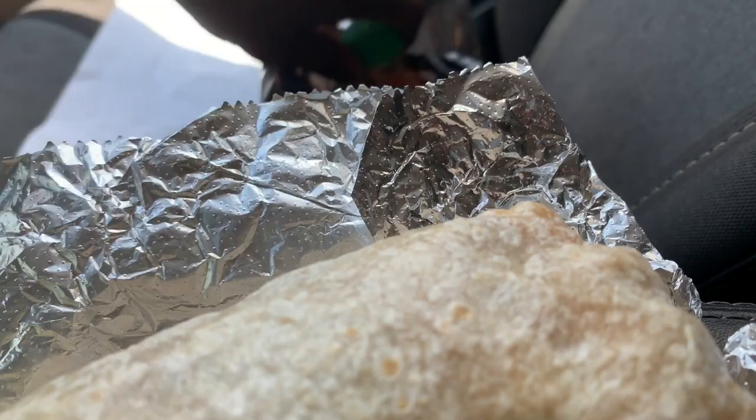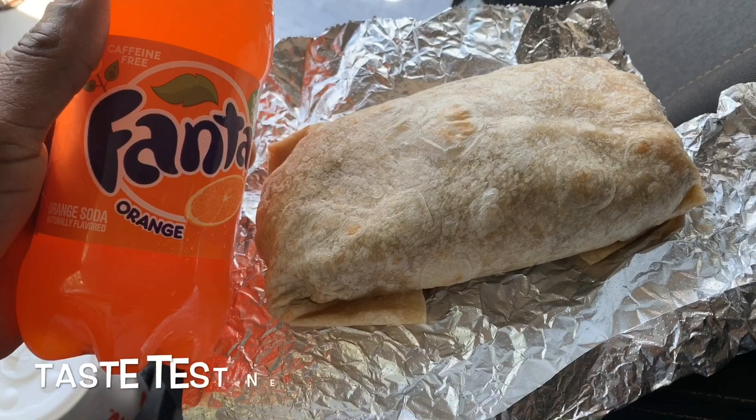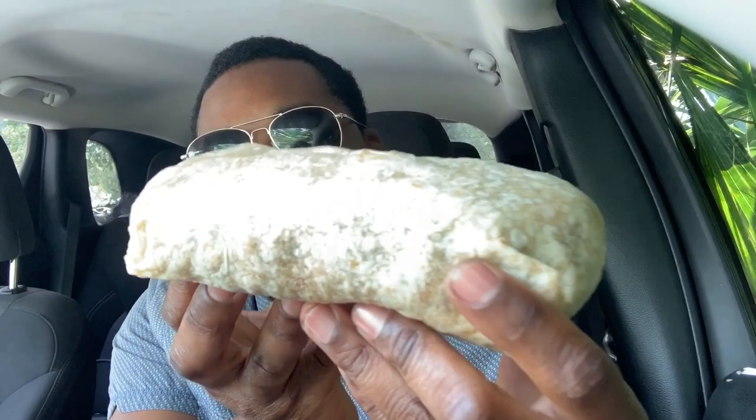You know me and my Fanta. So that's what we're getting ready to eat. All right y'all, let's get to it! I got my Tony Hawk burrito here. I'll put the paper around it so I don't make a mess, and we'll get this first bite.